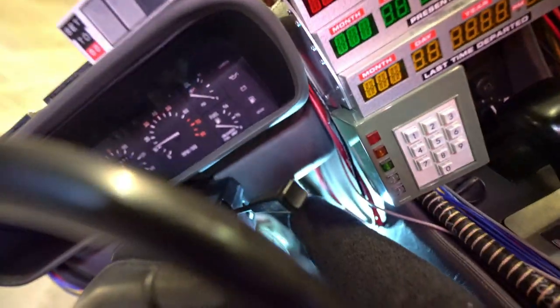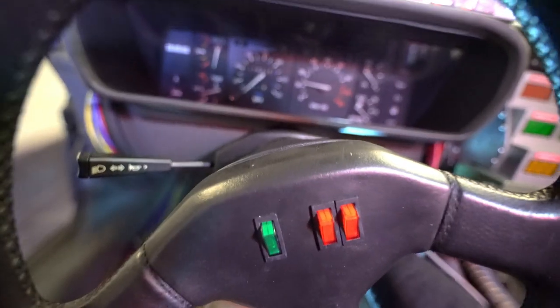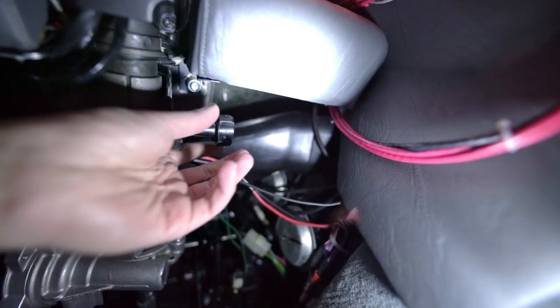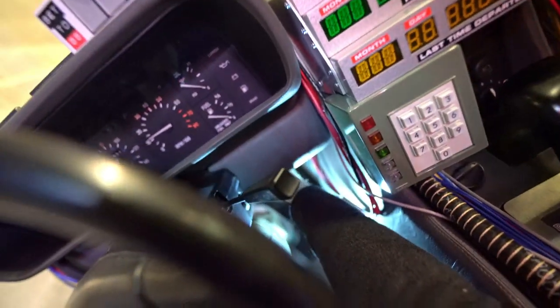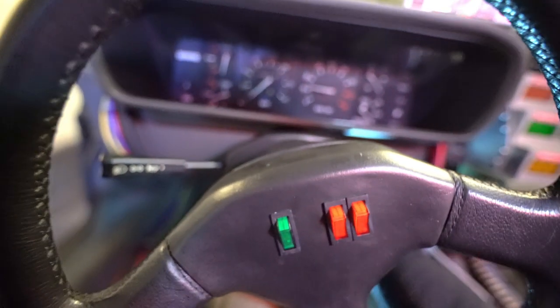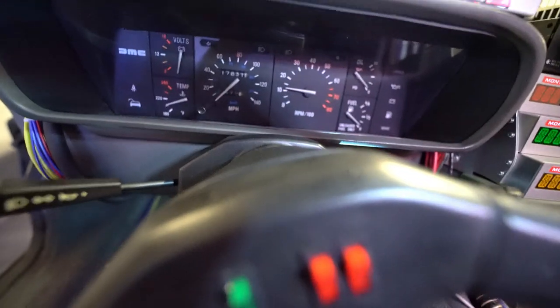When I first got this car, I noticed that the steering column was sitting really low. It turns out there's a mechanical way to adjust this. There's a little knob underneath, and you have to feel and kind of find where it is. You loosen, make your adjustments, and tighten it back up. I have had a problem with the steering column slipping over time, and I'm concerned about over-tightening that little screw, so I need to be careful.